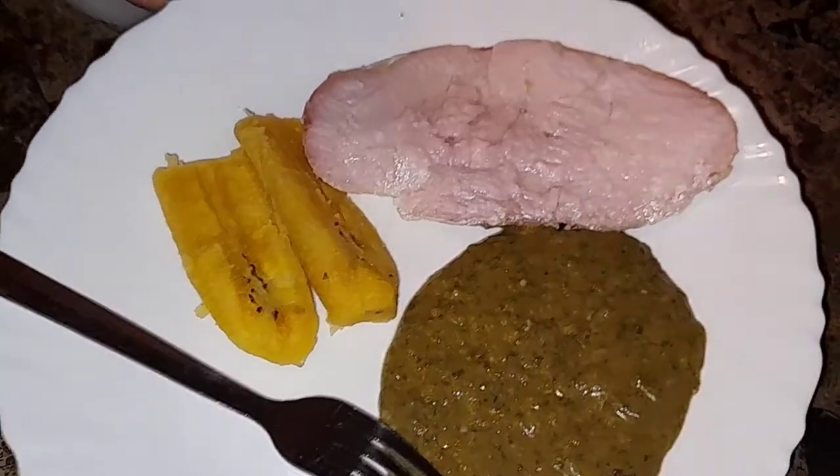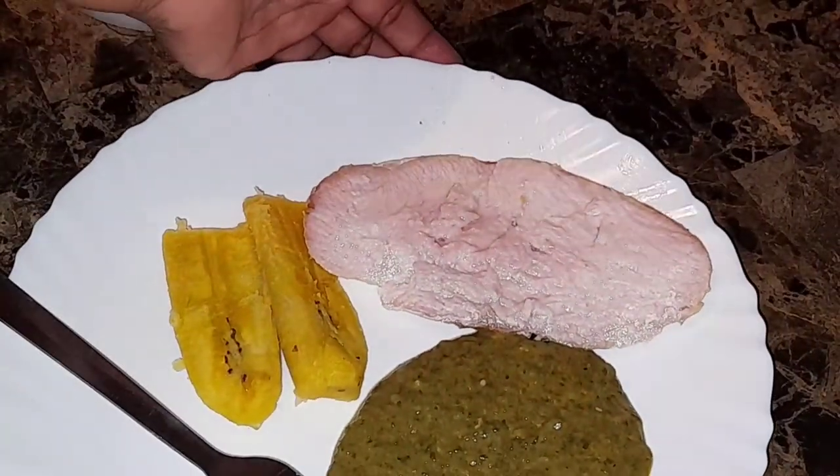Today I created such amazing dishes. Stay tuned to see how it all went down.